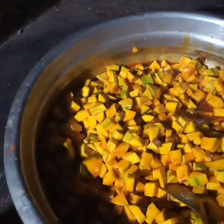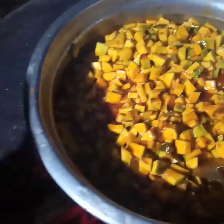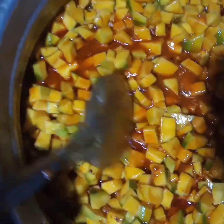We are on the left, now we are going to add it. We are going to make it every time we cook. This is the product of the oil.